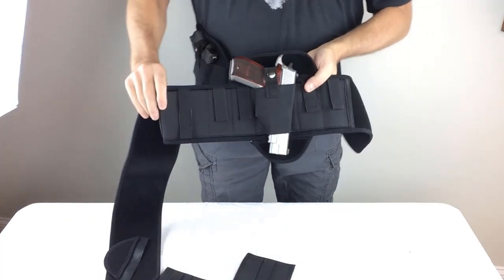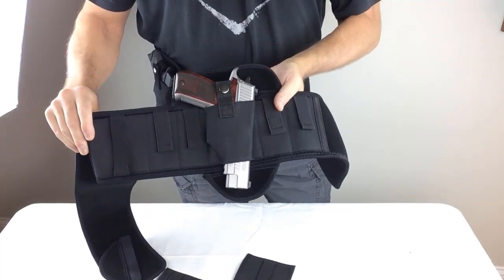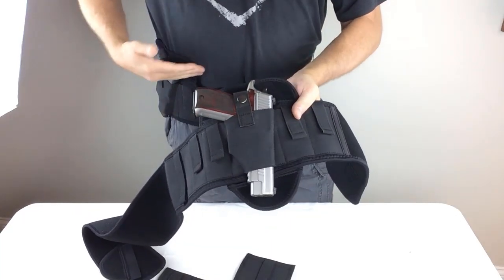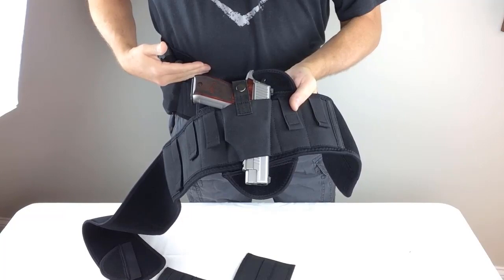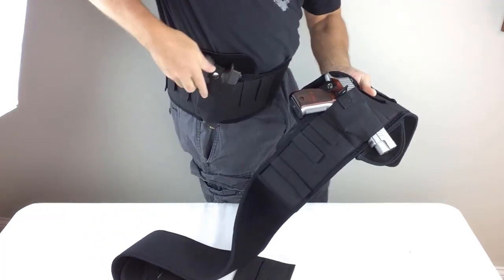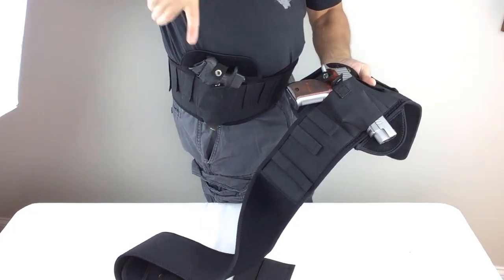And finally, this one has a brand-new quick-release thumb brake retention strap. This makes it much easier for carrying inside the waistband safely and securely and also much quicker on the draw. You just flick it with your thumb and draw.